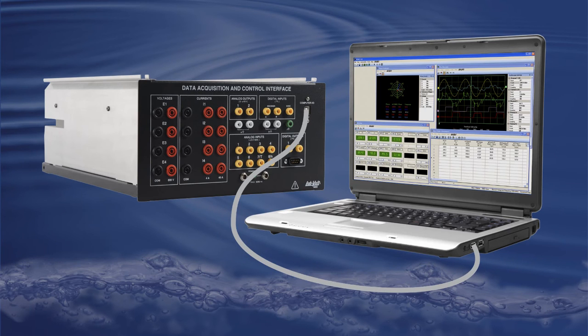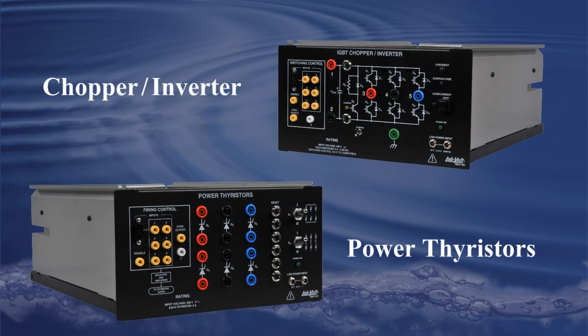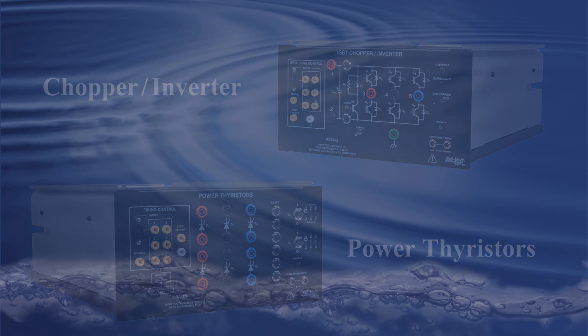No other module is needed for this unit to work properly. Please note that other functions can be installed within the 9063, like the Chopper Inverter Control Function or Thyristor Control Function.